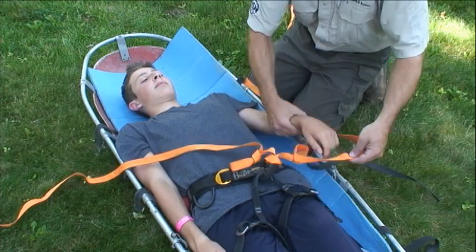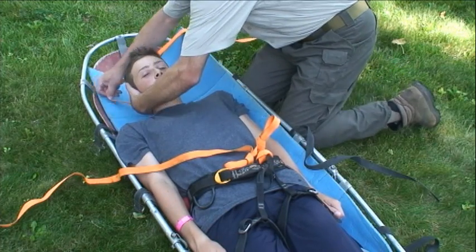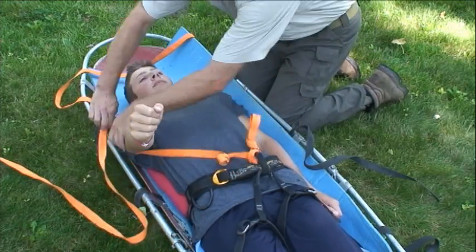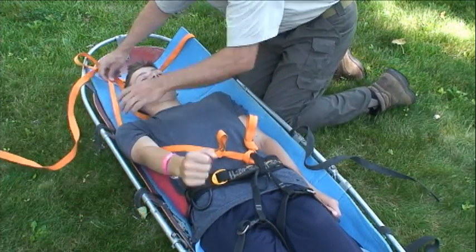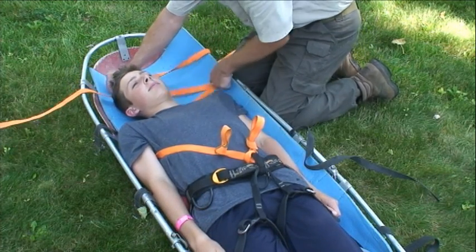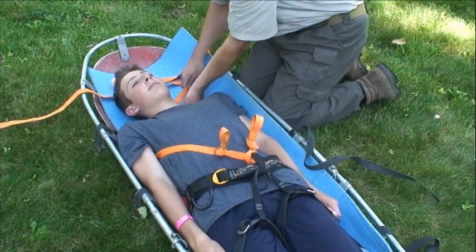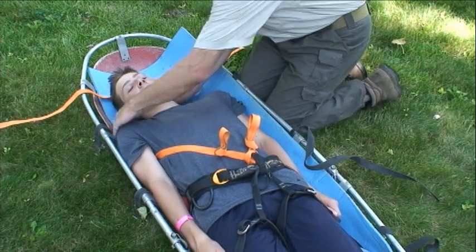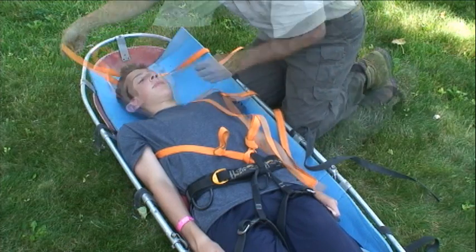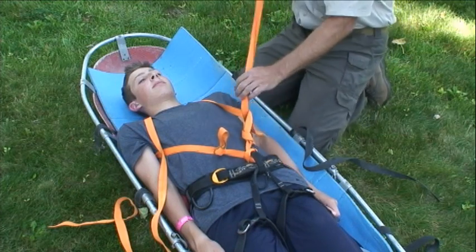Next, take each of these and go under the arm and cross behind the back. If you have trouble remembering whether to cross behind or in front, just think of these like a hug that wraps around someone's back, or remind yourself that you don't really want to have things crossing in front of the neck. Split those around, go ahead and bring them down, and tie an overhand around these loops.